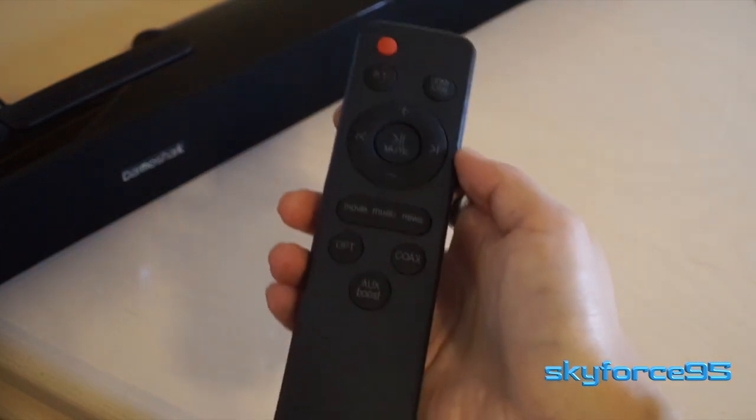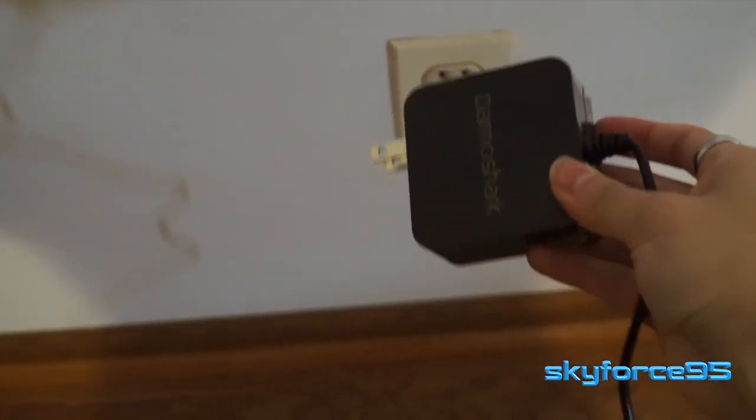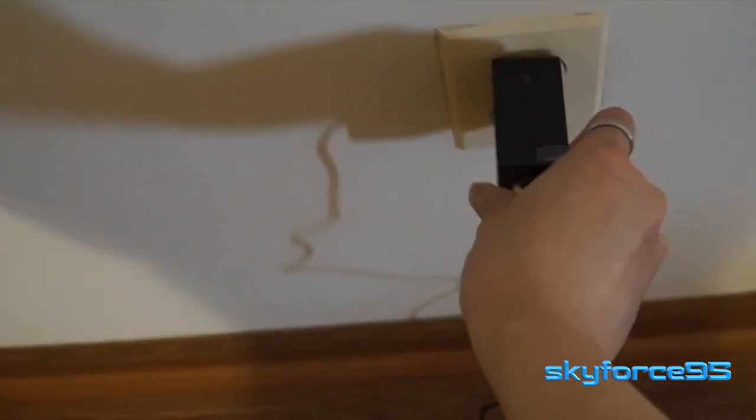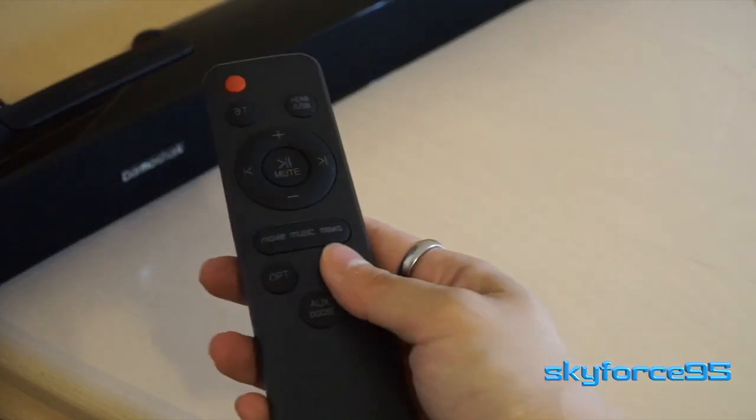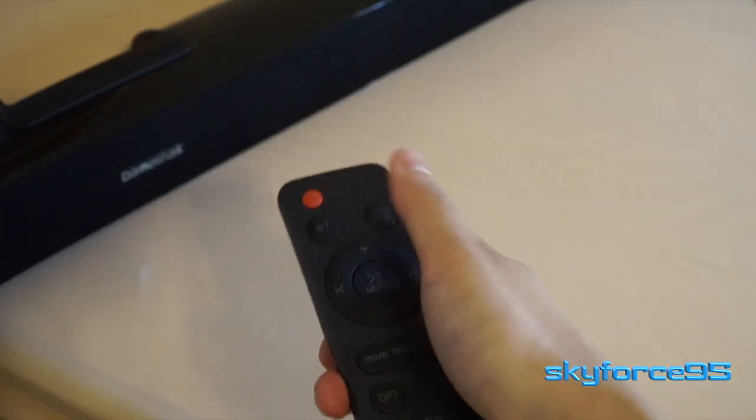My main gripe is that the cable is proprietary and also built right into the wall adapter. What this means is that if you think the cable is a little too short, you're going to have to find an extension cable, which I never really like. It would have been nice if they had stuck with, say, a USB Type-C connection, so we could pick a longer cable to suit our needs.